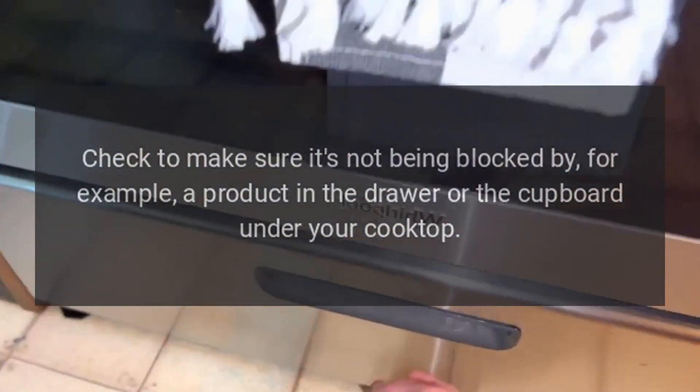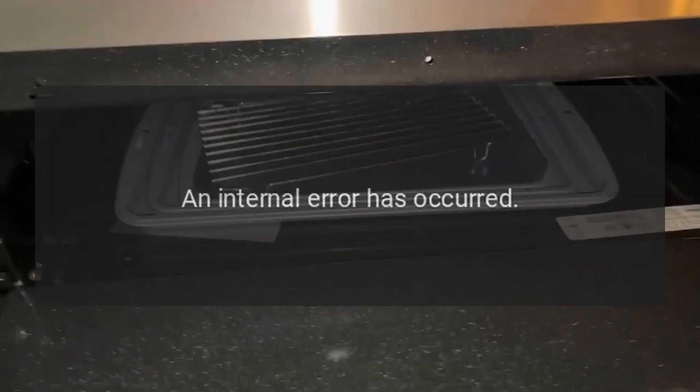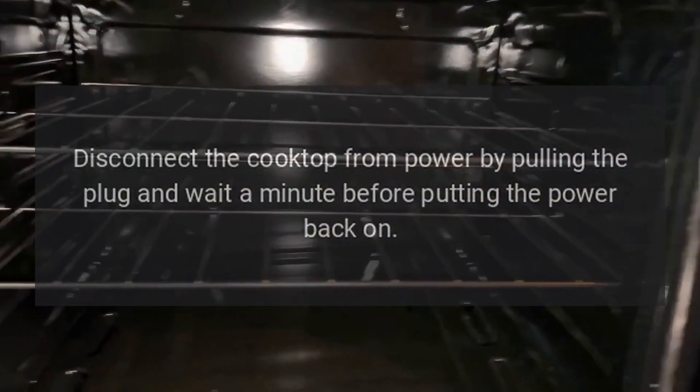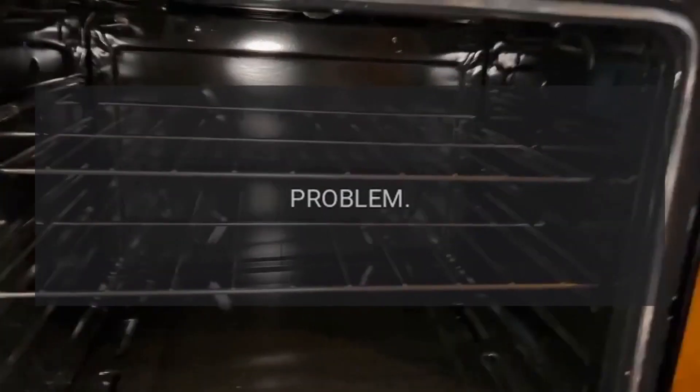Code AIR [number] — Problem: an internal error has occurred. Fix: disconnect the cooktop from power by pulling the plug and wait a minute before putting the power back on.